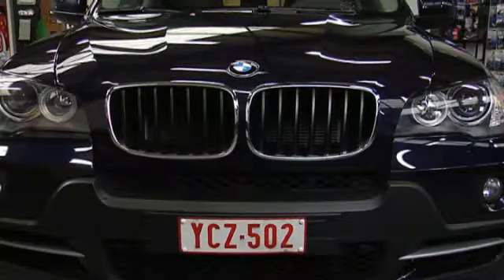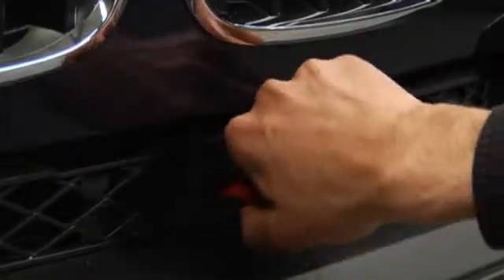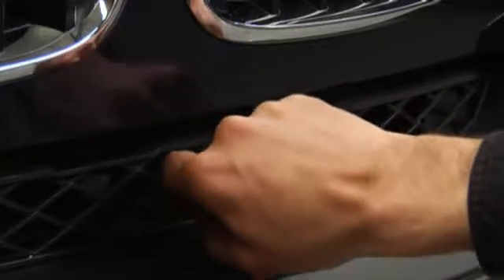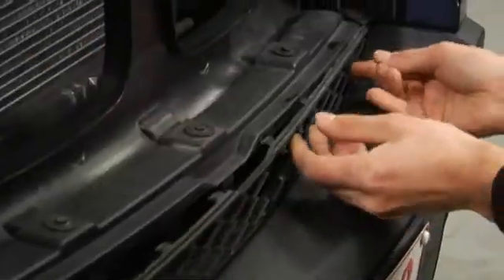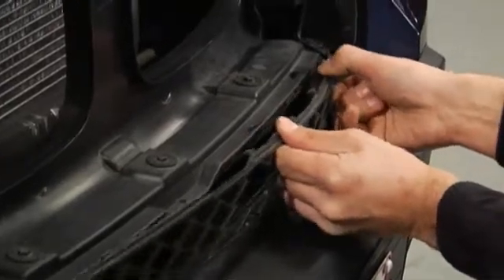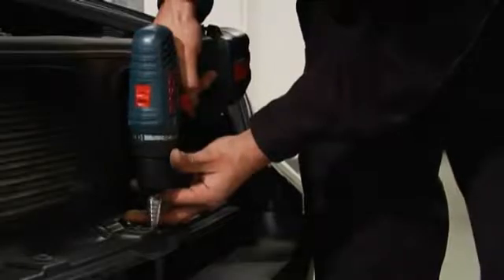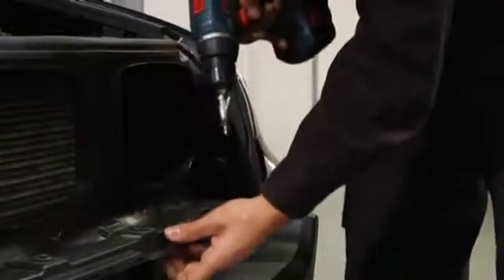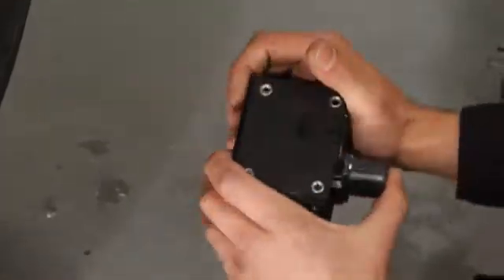Glass does not transmit infrared radiation, therefore the Pathfinder cannot be mounted behind the windscreen but needs to be installed outside in the front of the car. The first step is to make a small hole in the front grill of the car so that it is not obstructing the view from the Pathfinder. This is not necessary if there is already ample open space. Two small holes are drilled to install the mounting bracket, and then the Pathfinder is firmly installed in its mounting bracket.